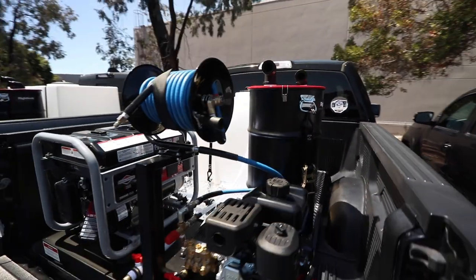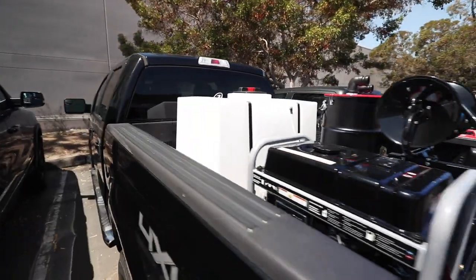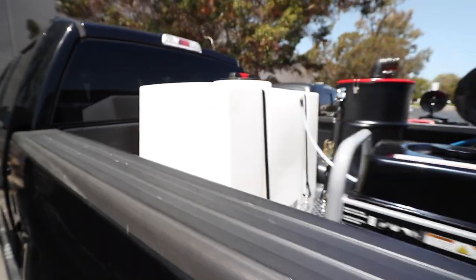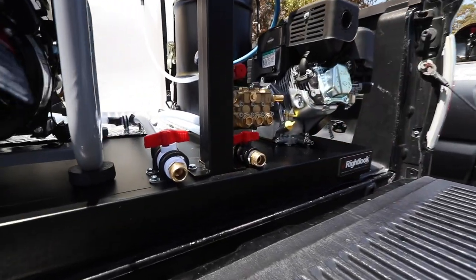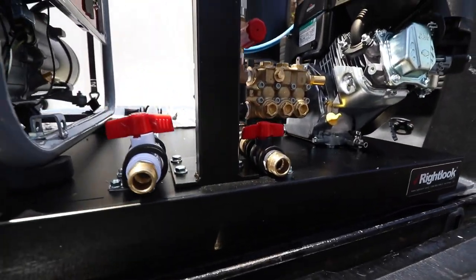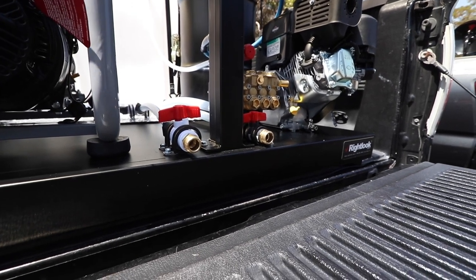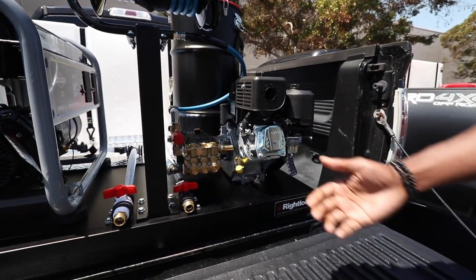The water tank on this one is a 90 gallon water tank, and most people can get at least 15 to 20 cars with it. Another feature I want to show before we get to the micro are the valves right here. This is a drain valve for your water tank where you can, at the back of your truck or van, fill up water buckets or wash your hands. And there's also a drain valve for your carpet extractor to drain the dirty water out.